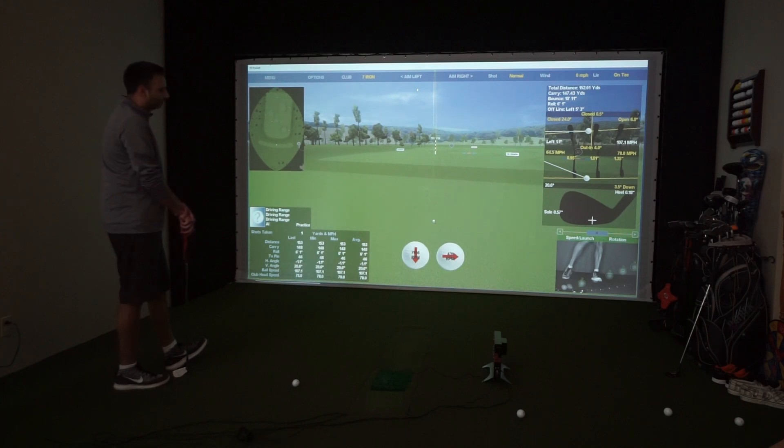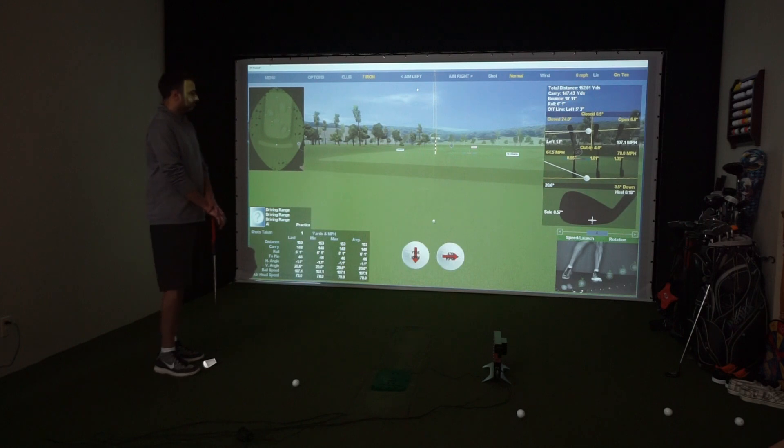What we found is that if the fiducials, or those ball markings, aren't facing the camera, the rotation didn't quite pick up as often. So if you have one and you're having a bit of trouble with that, just make sure your dots are facing the right way.